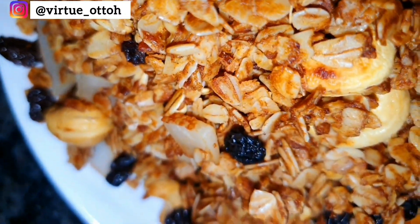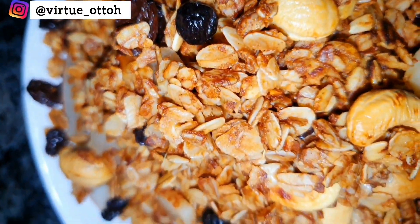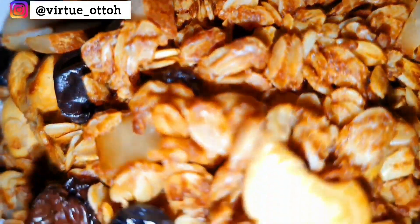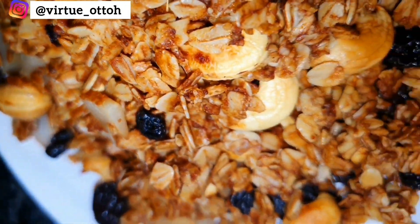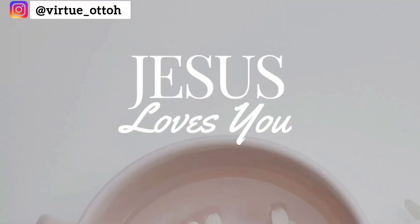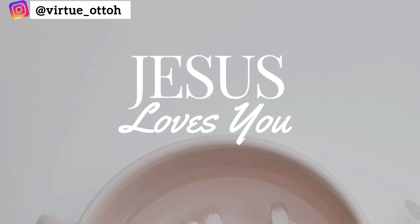Friends, permit me to give you a special invitation to accept someone who will make your life beautiful and give you ultimate peace — and that special person is Jesus Christ. Life is useless without him; he is the ultimate peace giver and helper. If you will accept him, please say this prayer: 'Lord Jesus, come into my life. I accept you as my Lord and personal savior. Forgive me my sins. I will serve you all the days of my life. I am born again.' Congratulations — you just joined the winning team! Start attending any Bible-believing church, or check the website link on the screen to view our services online.